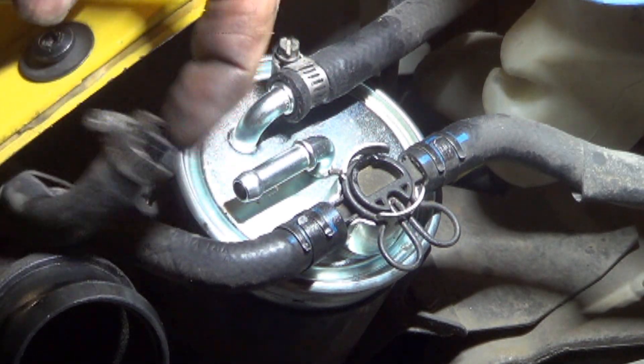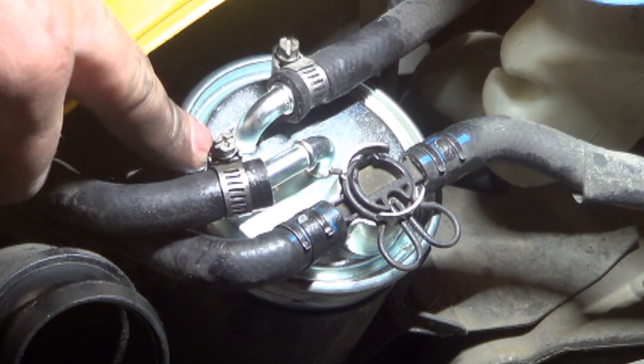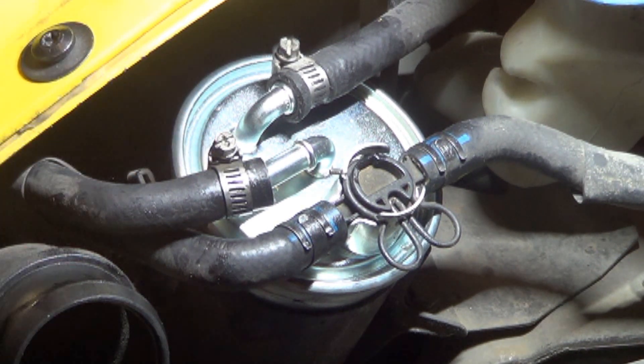And now to prime it. If you just started this car without priming it, this air that's inside this fuel filter would end up in the injection pump, eventually cause it to die, and then you'd have to prime the injection pump and bleed the injectors to get it to start.